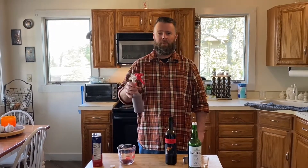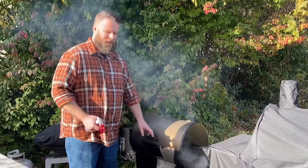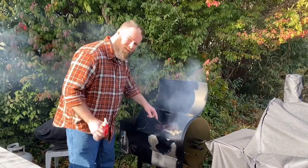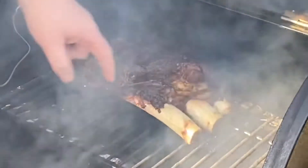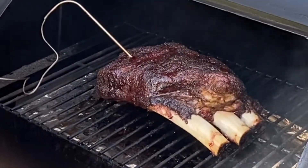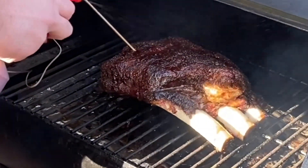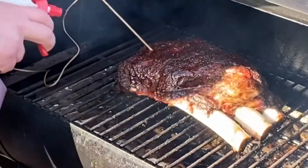We're gonna go down, mist our ribs, and check the temperature. We're at 166 on these ribs and now it's time to start spraying. As you can see, we've got some drawback on these bones and the bark is really starting to look good — that's what we want. We're gonna wrap these at about 185 to 190, so we've got another 20 degrees to go. I'm gonna give these a light mist — you don't want to wash off the rub that's worked really hard to turn into a bark.